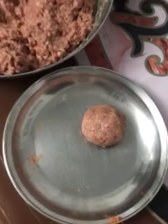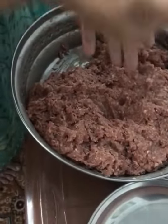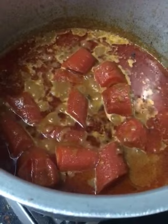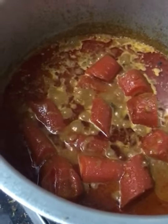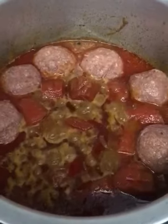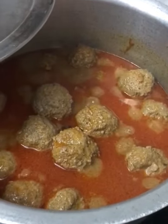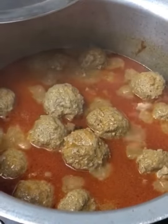Look how smooth this looks. Your gravy is ready — now add the kebabs. After the kebabs release water, mix without a spoon. If you use a spoon your kebabs will break. Add the reserved onions and crush them before adding.